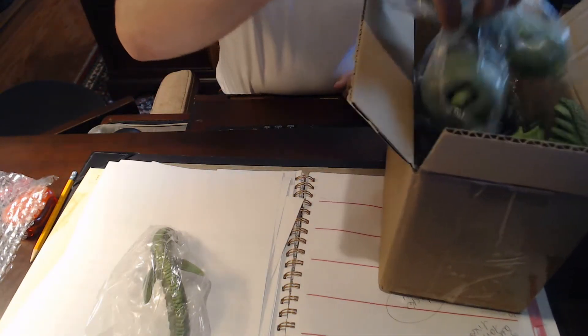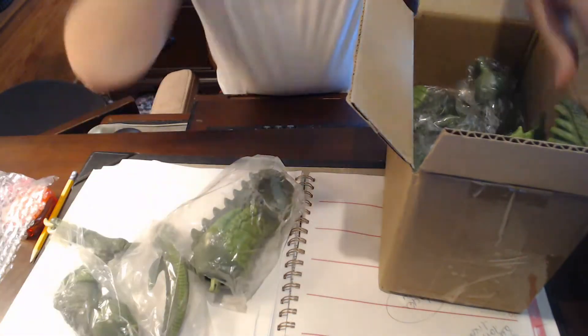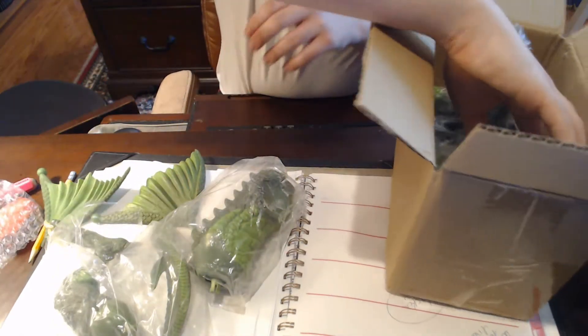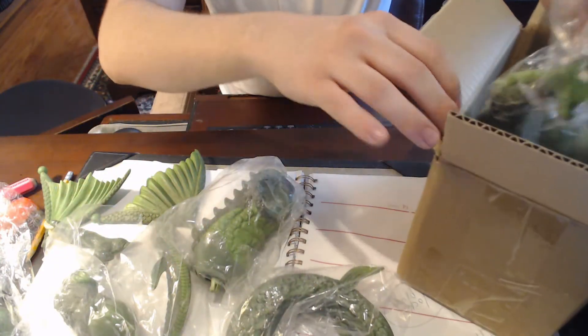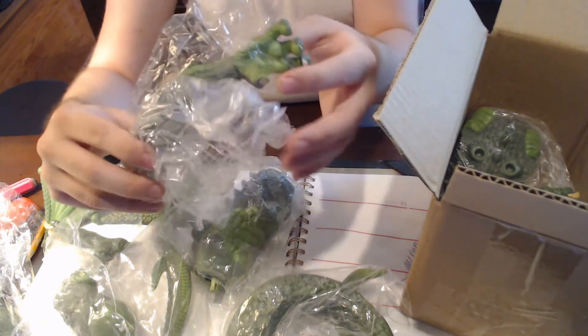I actually took out some of the pieces and they look pretty cool. Let's get building! Alright, so there's a lot of pieces in here. They all come in packaging, too. Here's his wings. Here's part of his tail, I'm assuming. Here's his arm.